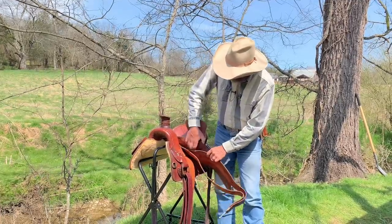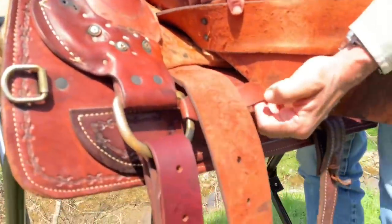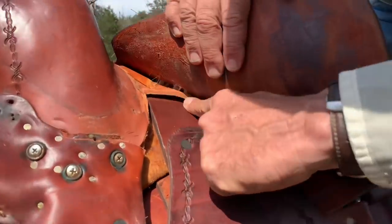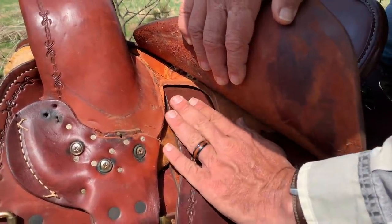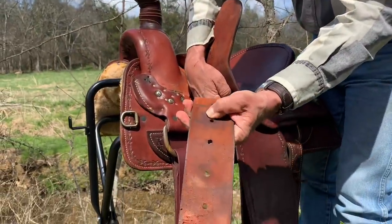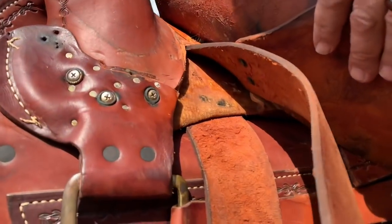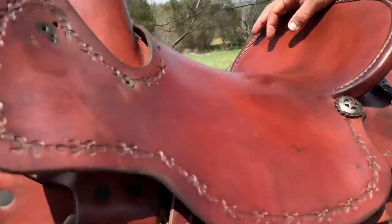Mama and I already put one in, so I'm going to show you what it's going to be on the other side. You've got to come on top of your rigging leather — make sure you're not underneath it. If you can see in here, the leather on the tree is slotted and skived out for the stirrup leather to go up in there. Before we started, mama took this down to the creek and got it really wet about halfway up so it's nice and pliable — you're going to need that so it goes up and over the tree and back down.